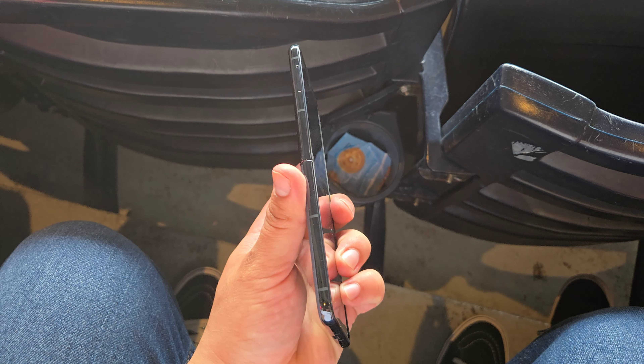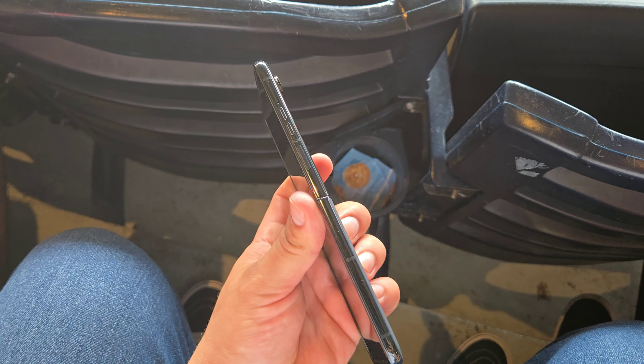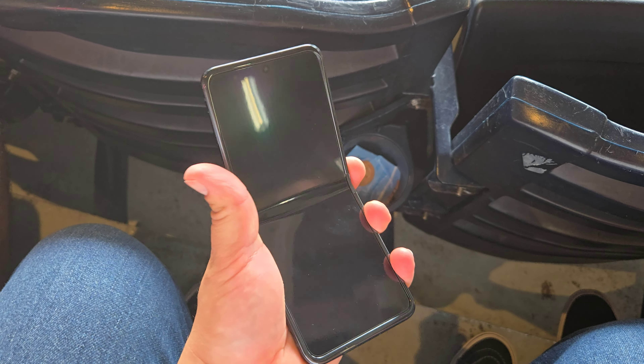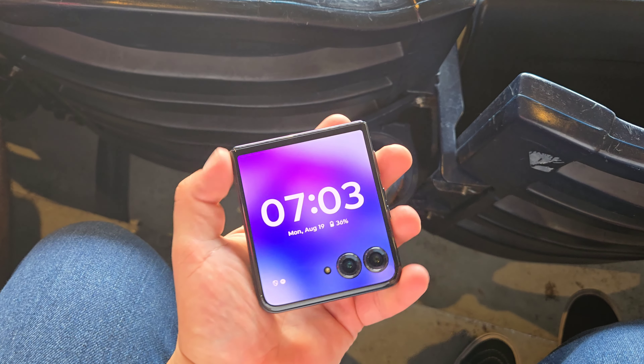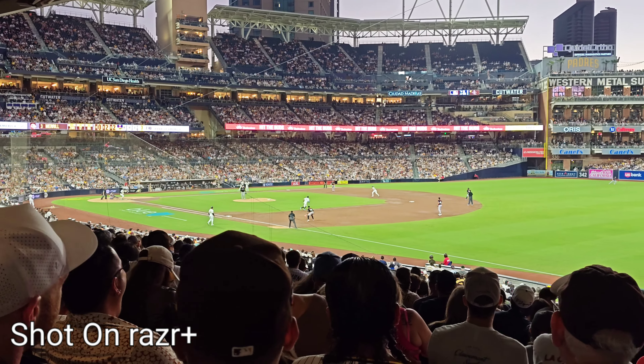It's a great device, running that new Snapdragon 8S Gen 3 processor, which is going to give this device some AI capabilities and just have it running great, nice and smooth. Before we get more into that, I just gotta give a big thanks and shout out to Motorola and Snapdragon for actually treating myself and my son out to a San Diego Padres game.